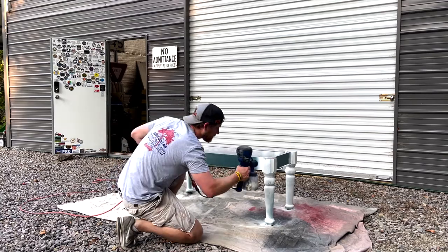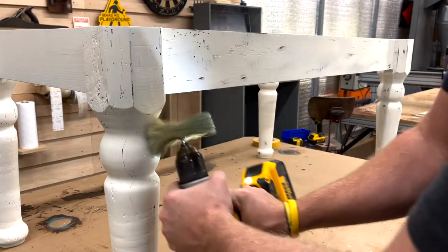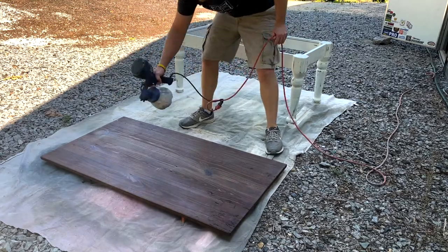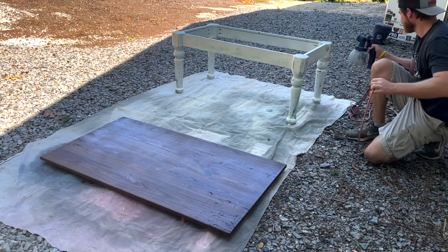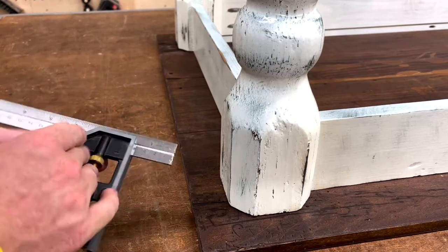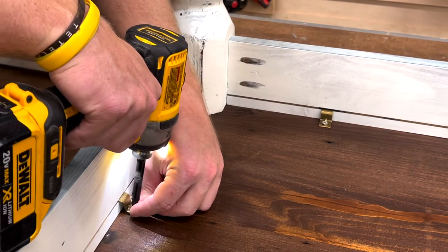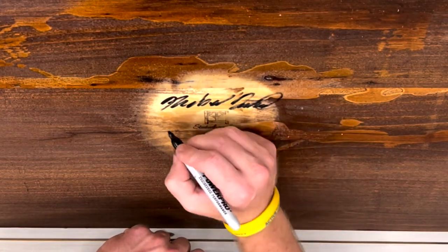We're going to do a rustic distressing and detailing effect — rough it up a little bit. This is one part you cannot mess up; you can go a little overboard but you can't really ruin it. I grabbed a razor blade, a sanding mop from Klingspor, and sanding blocks — all kinds of tools to rough it up. I'm spraying Minwax Polycrylic as the clear coat, which holds up well to family use, water rings, moisture, and scratches. Then it's time to attach the base using Z-clips from Amazon, which allow for wood movement over the seasons. The last thing I like to do is put my brand on it, sign and date it, and put a little clear coat over the signature.